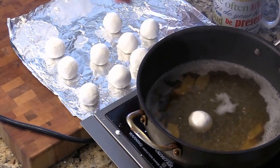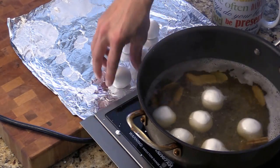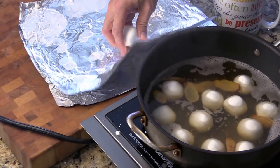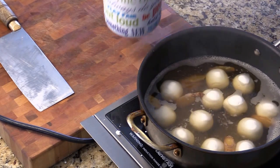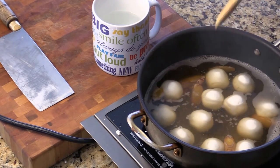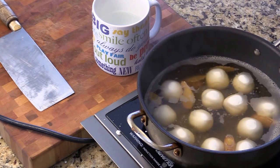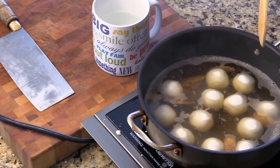Now the water is boiling, we can add the rice balls. Space them out a little bit. At the same time, I got some cold water here just in case — because when we boil this rice ball, we want to make sure the water is not boiling vigorously, not too aggressive. If that happens it will tear out the skin of the rice ball. So I just added them maybe 30 seconds ago, and I'm going to let them just simmer for maybe half a minute to one minute before I give them a stir.